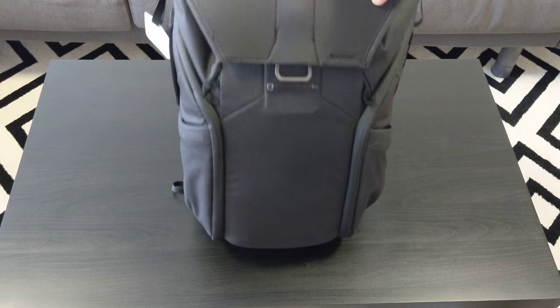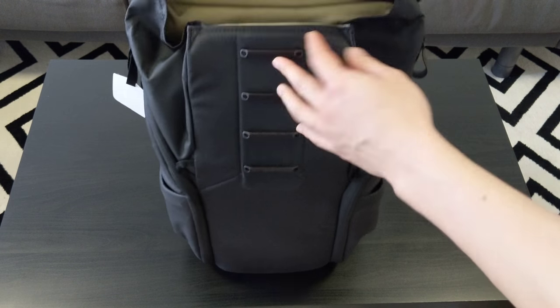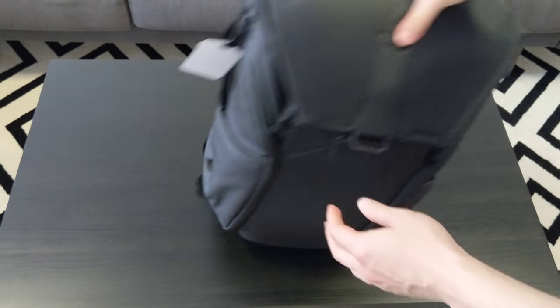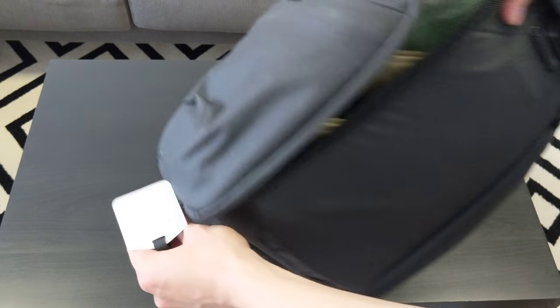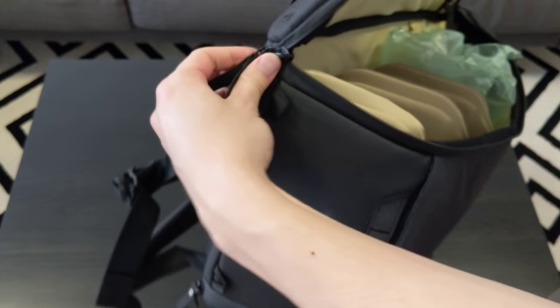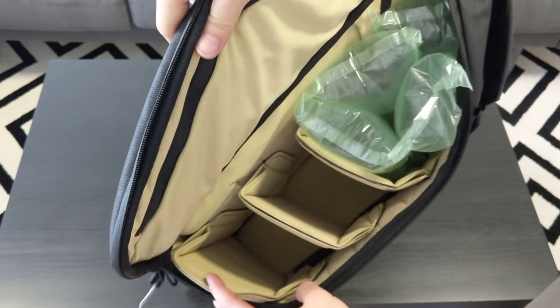It looks great. I like this stealth look — the other ones are a bit brighter. I think inside is like a yellowish color. Let me open the sides. Inside is like this khaki yellow color, and of course it has those shells that it is so famous for.